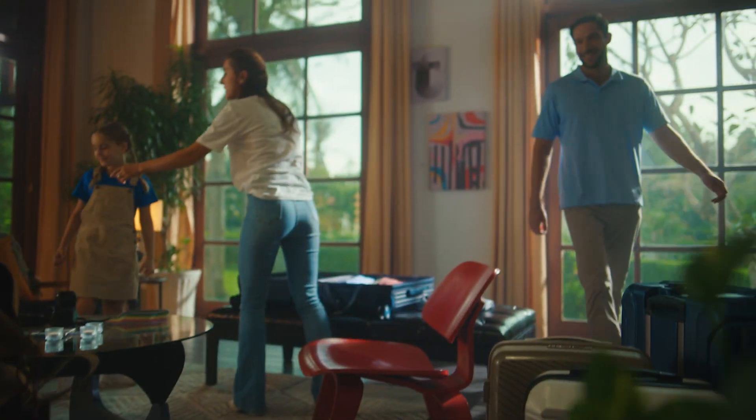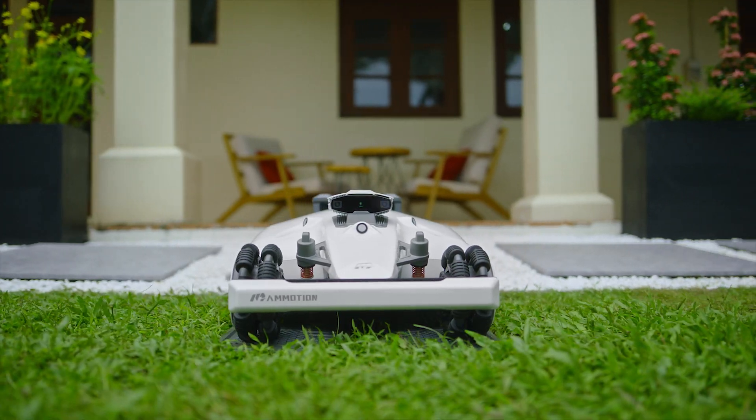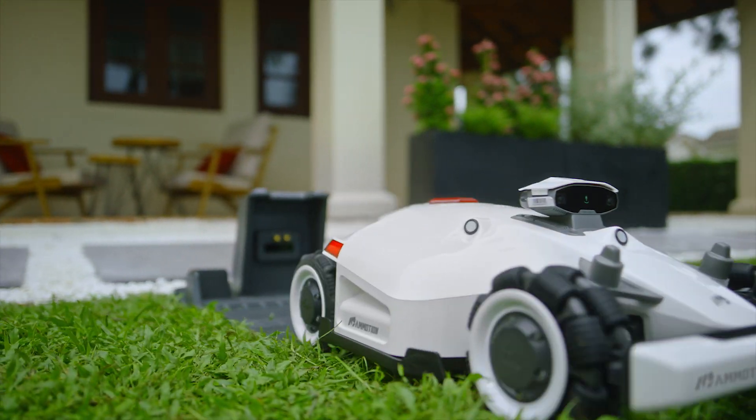Luba is now compatible with smart home systems. Alexa, have Luba mow the lawn. Mowing started. For an entirely hands-free experience.